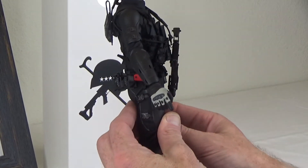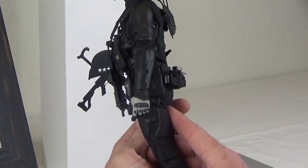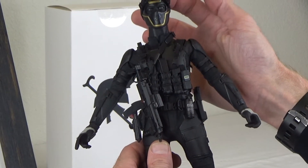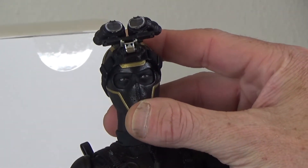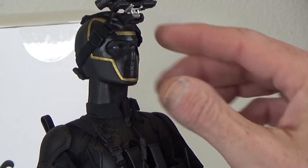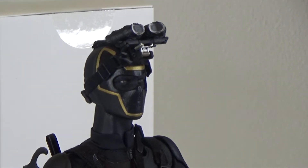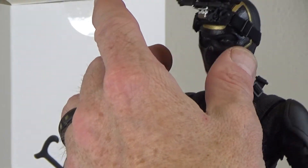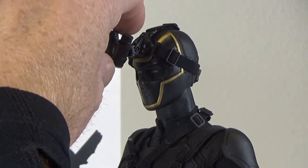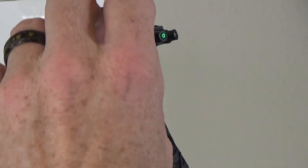I wanted something super like — Sam Fisher, if that makes any sense. Metal Gear Solid, Sam Fisher, Division-ish. It's turning out super good, not quite done yet. Up from the top, this head is from the Hot Toys Hawkeye — you can see we've blacked out the eyes, so normally this area is skin tone but we've gone in and painted that. The night vision goggles right here are from Flag Set and they come down like this, makes it look super cool.